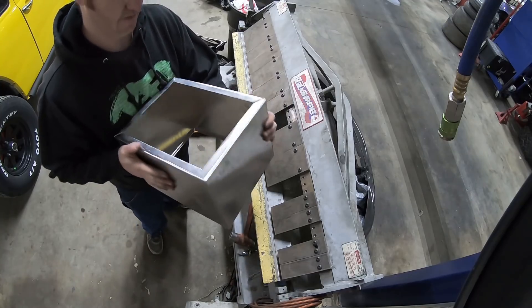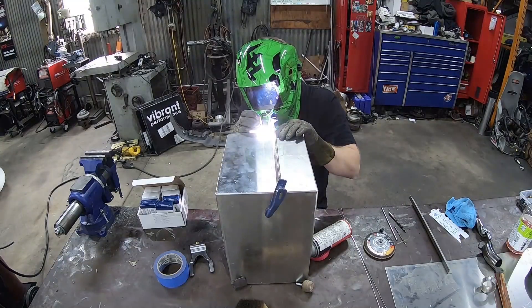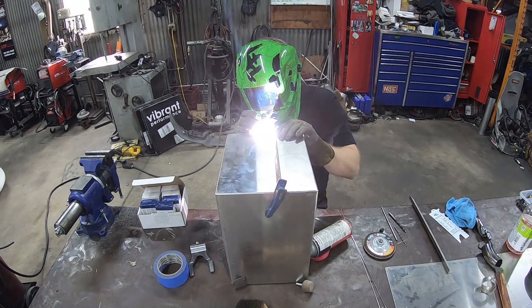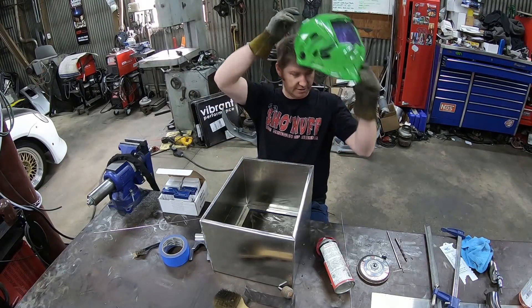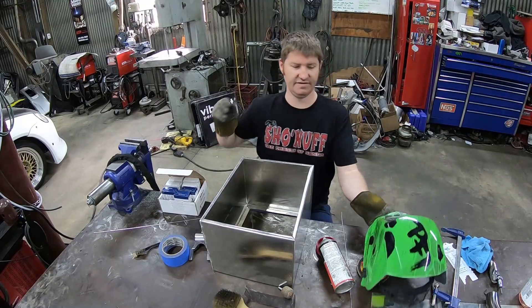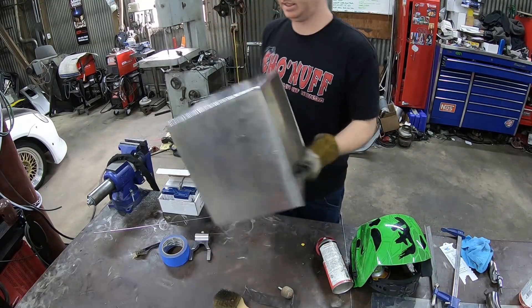There we have it - it's coming together. Now that I've got that seam all welded, we can take it over to the car and test fit it. Hopefully it's nice and tight - let's see how it sits.